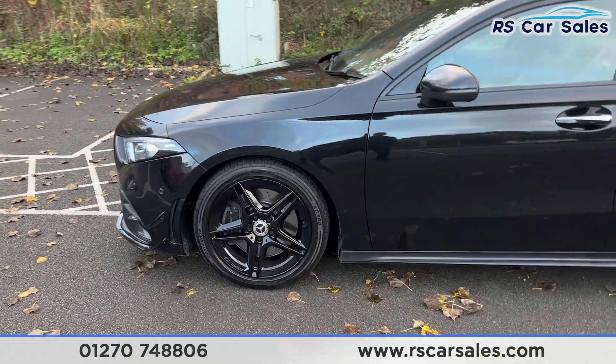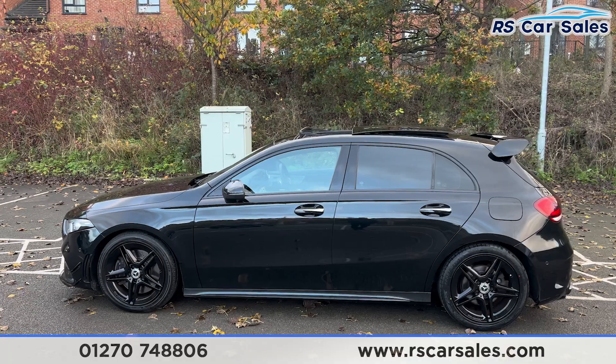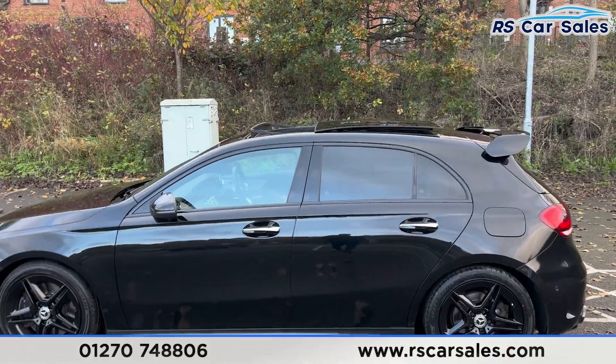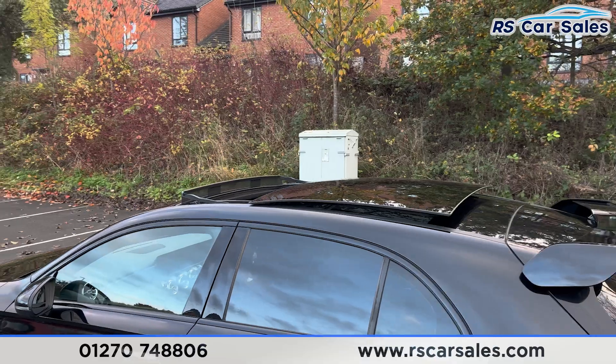We then have the 18-inch gloss black alloy wheels, all in excellent condition and unmarked. You'll also find color-coded door handles and door mirrors, black trim around the windows with private glass at the rear.